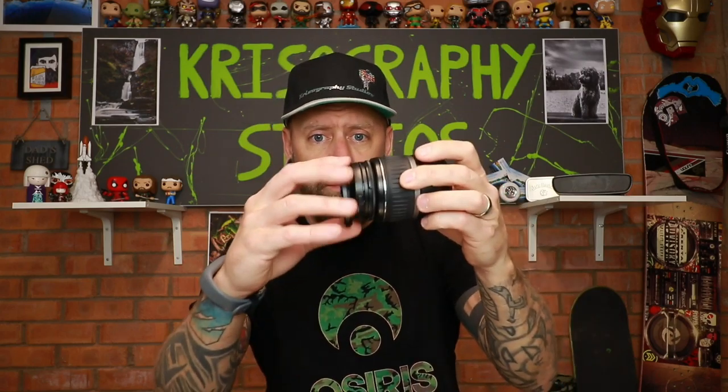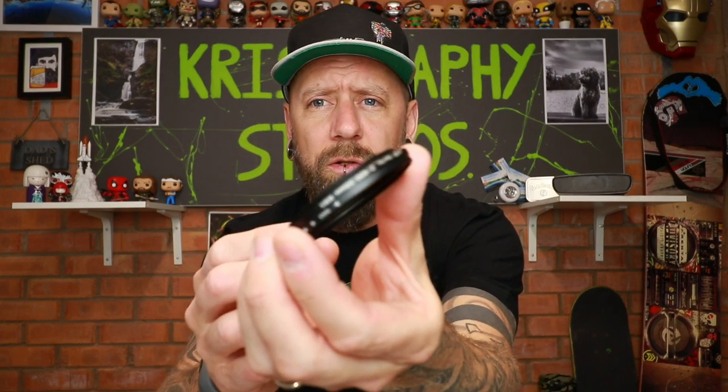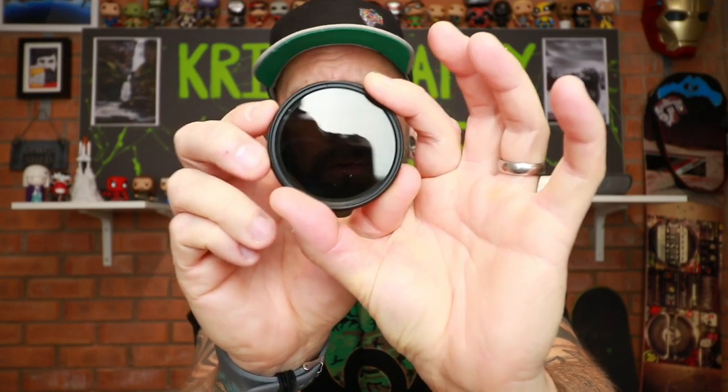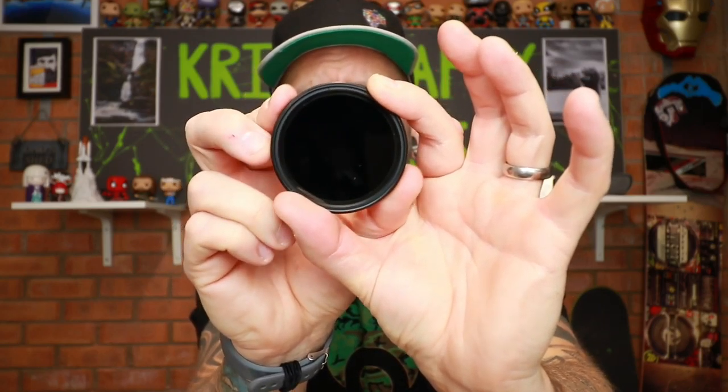Then I've got some filters — various ND filters that screw on the ends of your lenses. These are 58mm, so they only work on one of my lenses. I've got ND2, ND4, ND8 and a variable ND. A variable is pretty cool — you can turn it and watch it darken right down, then bring it back. You can use these to create depth of field or slow down waterfalls. The whole kit was about 18 quid and came with a little bag and a cleaning cloth.